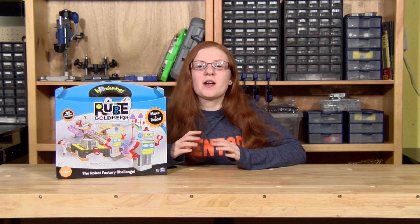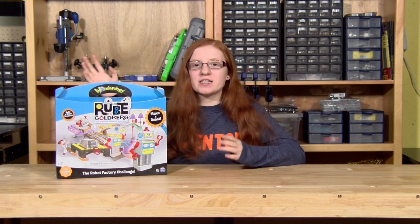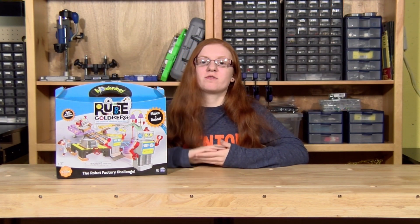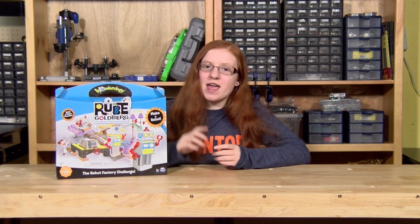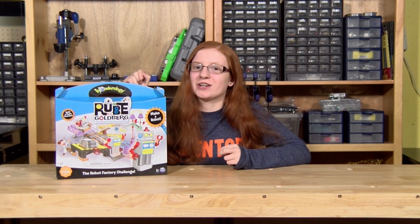One of the coolest machines out there are Rube Goldberg machines, and Spin Master's Wonderology has an entire kit series based off of these crazy contraptions. This kit here is specifically the Robot Factory Challenge, and this is what we're going to be building in this video.